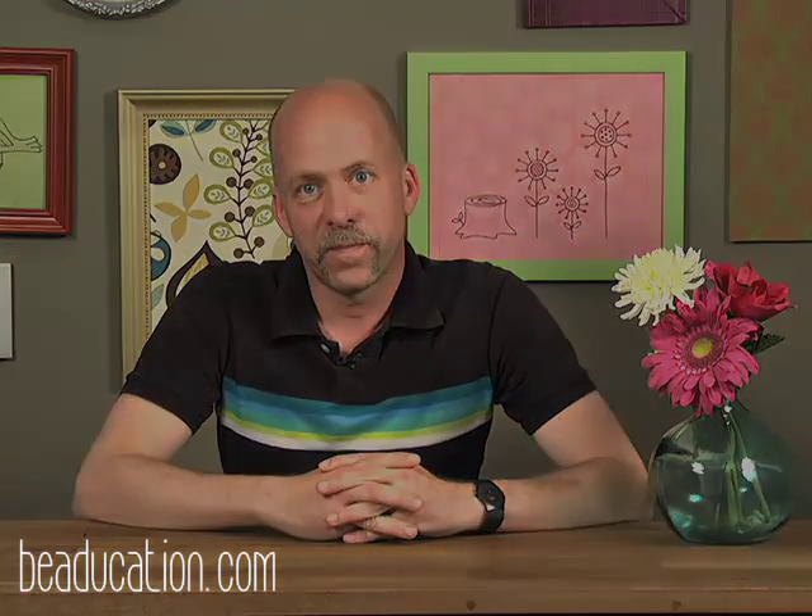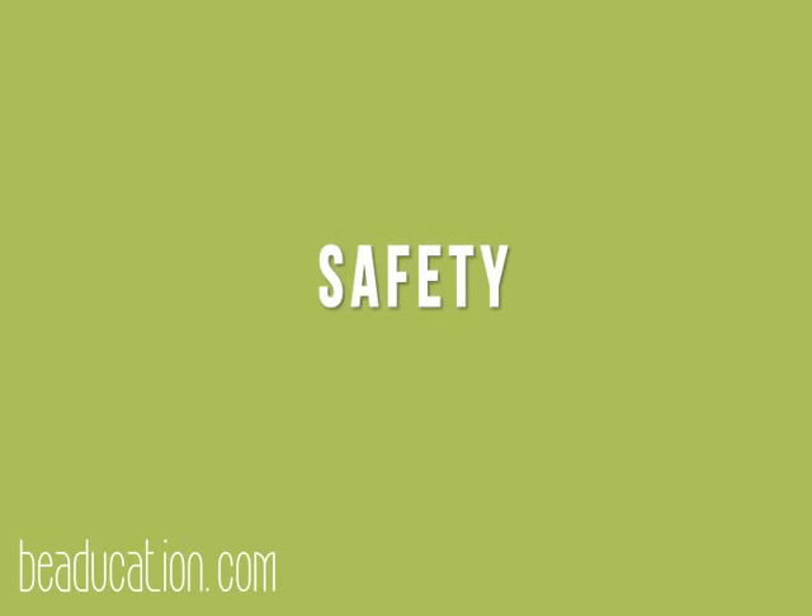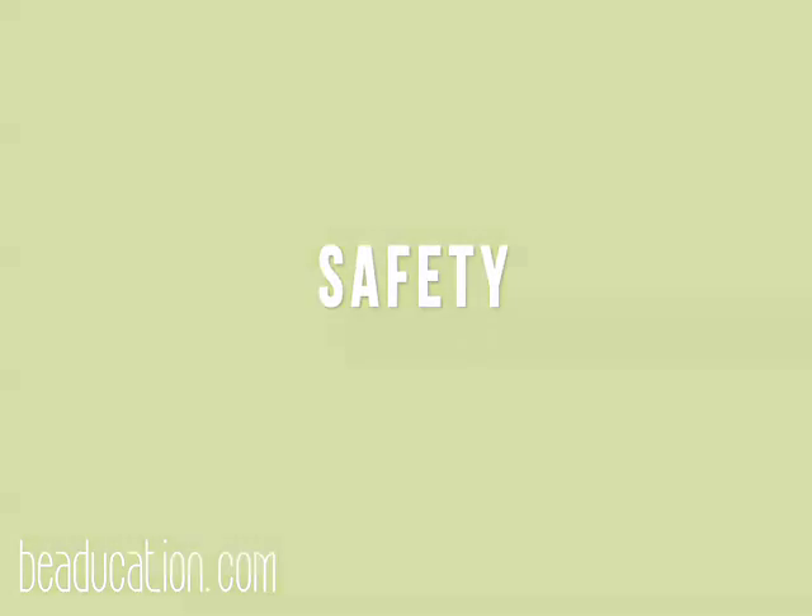We're going to get started right now, but before we start torch enameling, we need to take a look at some safety tips. Whenever you torch enamel, you need to be not only creative, but safe as well. These are some of the tools I like to use in my own studio. First and foremost, I like to have a fire extinguisher. Even though we're working on a very small scale, a small problem can become a big situation in no time, so always have a fire extinguisher on hand.